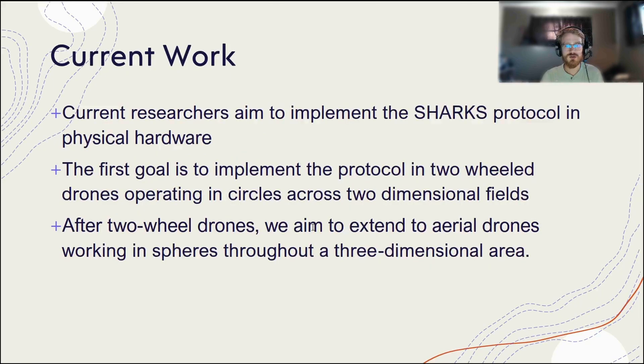Some of our current work has to do with implementing the SHARKS protocol within physical hardware. The protocol has been written about three or four times now, starting from the definition of the protocol to potential attack vectors, then workarounds against those attack vectors, and then some obstacle avoidance work has been done in simulation so far.